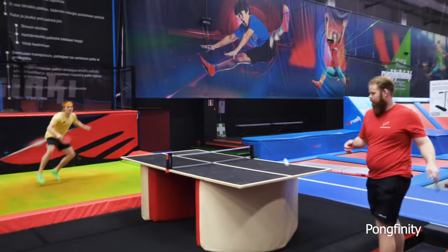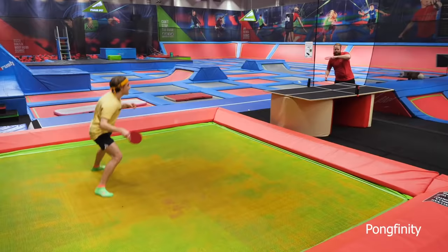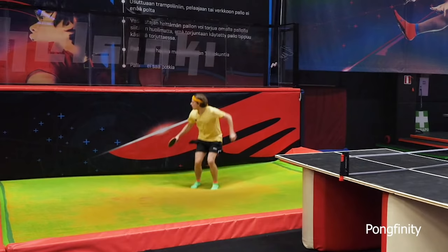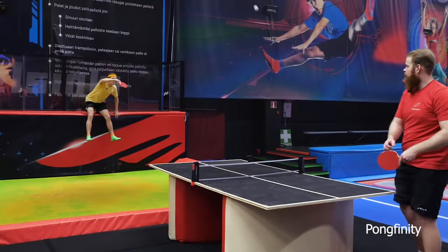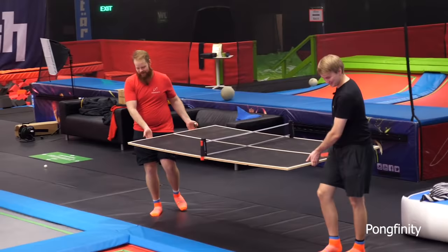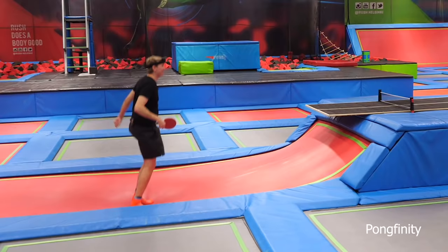It's really cool — you can move really fast from corner to corner. I've been jumping for one hour now. Let's go play some trampoline ping pong, should be fun.